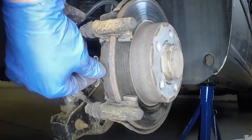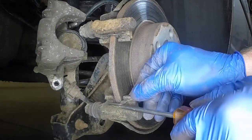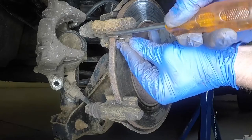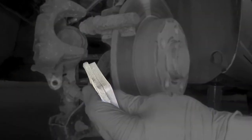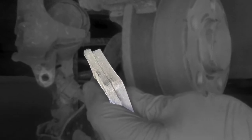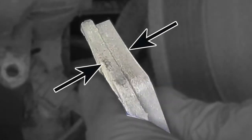Prise the outer and inner brake pads from the mounting bracket. Measure the thickness of each brake pad, including the backing plate. If either pad is worn at any point to 7.5 millimetres thickness or less, all four pads must be renewed.